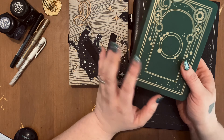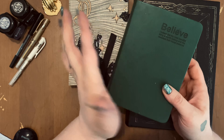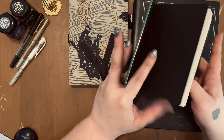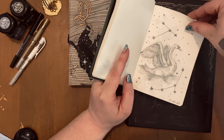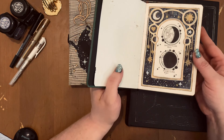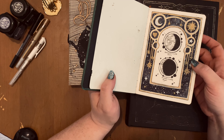First up is this little notebook. It's just a little notebook I picked up off Amazon — it had that script on the front. I flipped it and gave it a makeover. This is pretty much just like my sketchbook, and I also do some smaller illustrations inside of it like this.